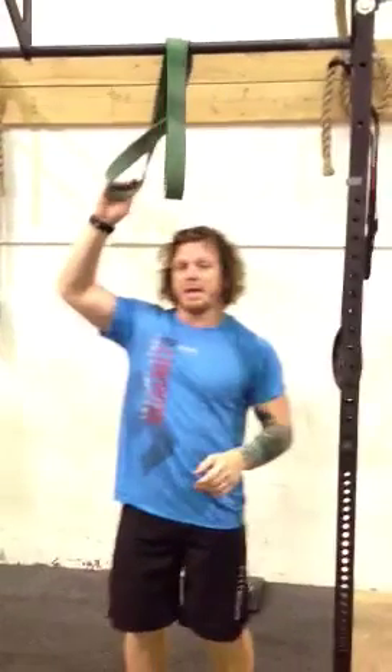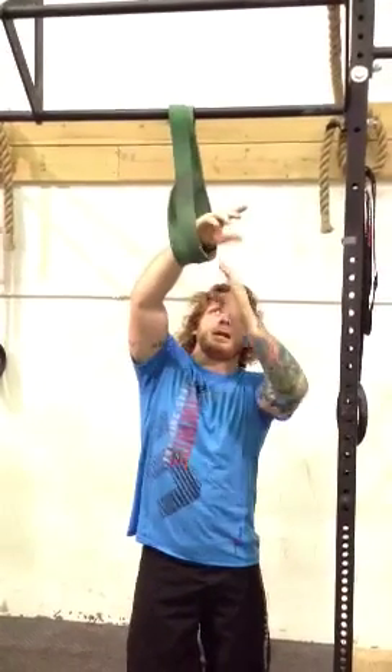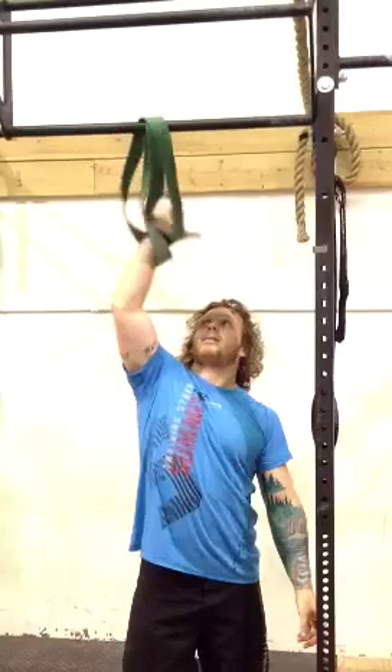Corkscrew. I want you to drape a band over the pull-up system. I want you to put your entire hand through the pull-up system, through the band. Then you're going to reach around and grab all four of these parts of the band.